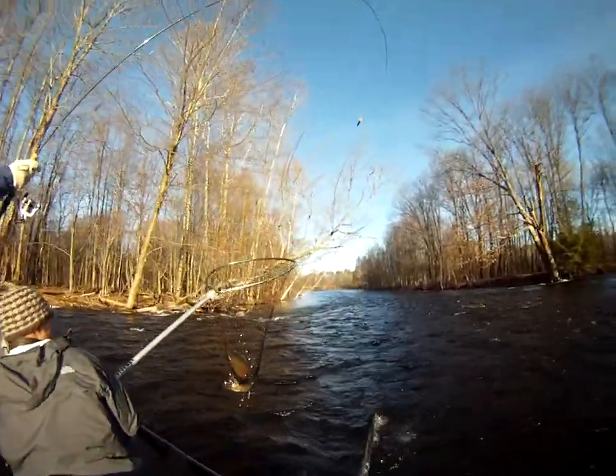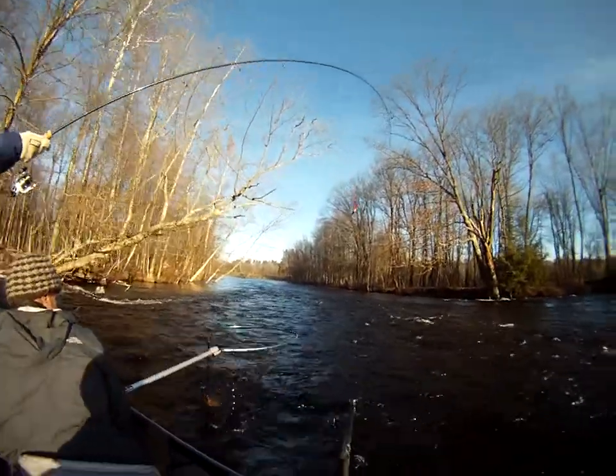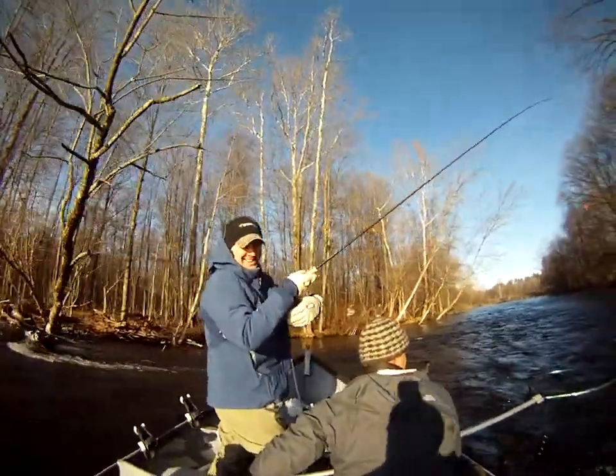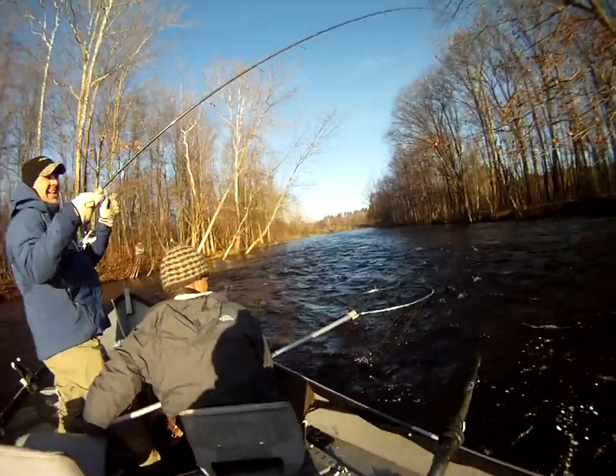Nice fish! Just put him right in the water, leave him right in the water. Good job, Bill. That was fun — that was fun! I was excited landing it while we were still in the water.